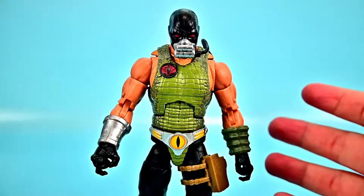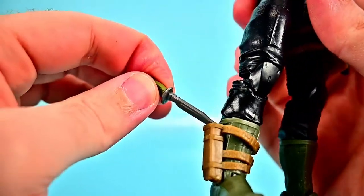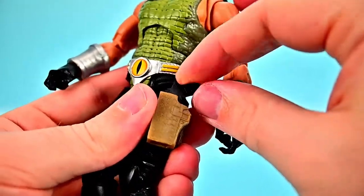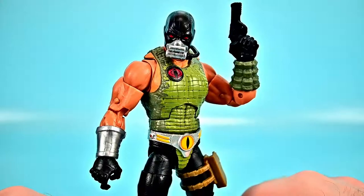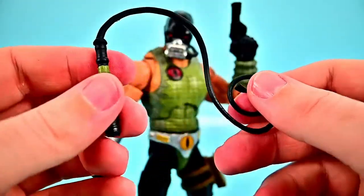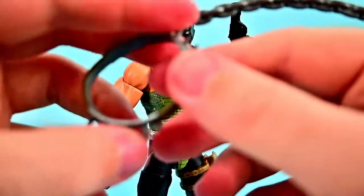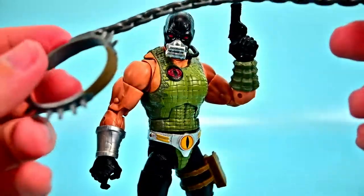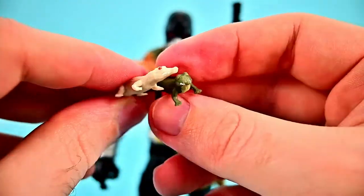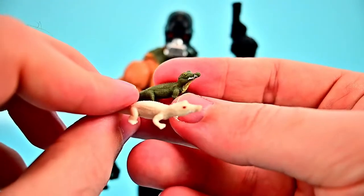His accessories include a knife with a green alligator-skin handle that fits into his leg sheath, and a revolver-style pistol that goes into an alligator-skin holster on his thigh. For crocodile training equipment he comes with a whip with an alligator-skin handle, a hook for controlling the crocodile, a collar with a chain handle for Fiona, and two baby crocodiles — a green one and an albino one. Unfortunately the paint on the green baby crocodile's teeth didn't come out very well.